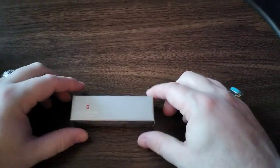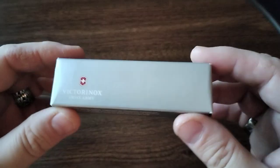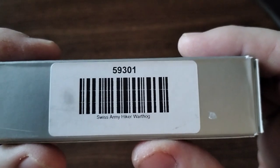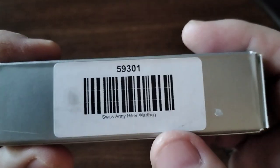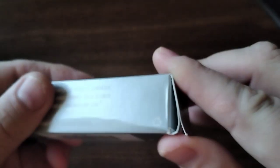Alright guys, another unboxing video for you — another Swiss Army knife. This time it is the Swiss Army Hiker, but it is the Warthog edition.